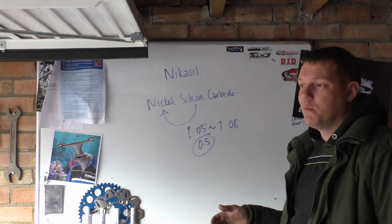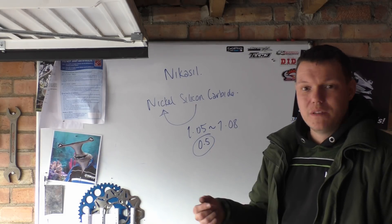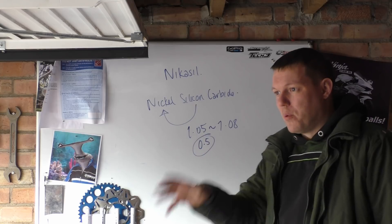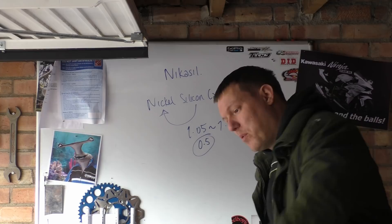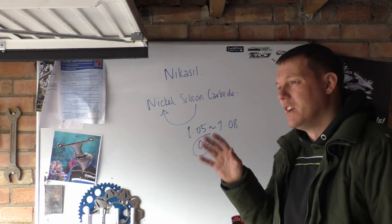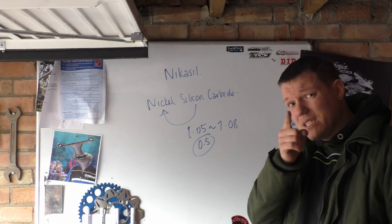In the future we'll actually do some testing — we'll get two cylinders, bore one out and put a sleeve in it, leave the other one Nikasil, rev the life out of them, and see if we can observe a difference over time. Hope that makes sense, and I'll see you in a bit.